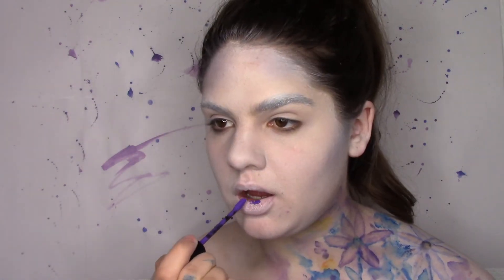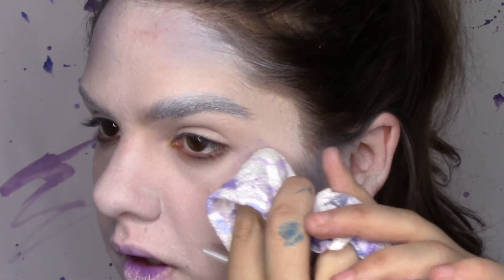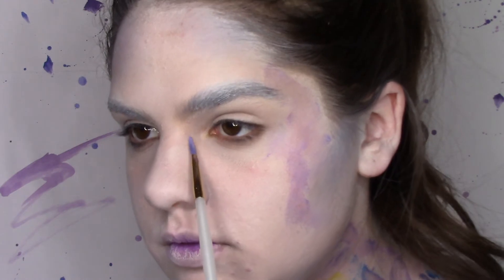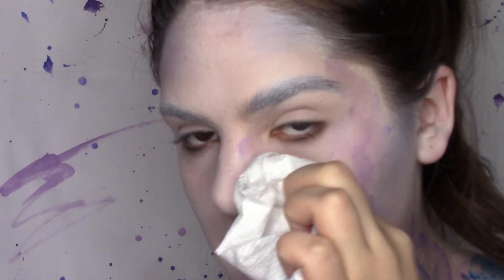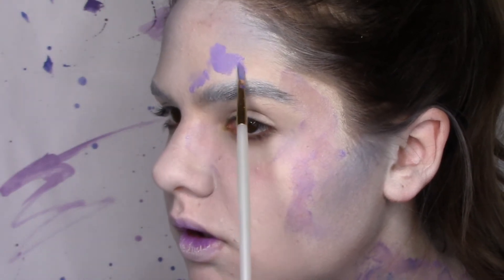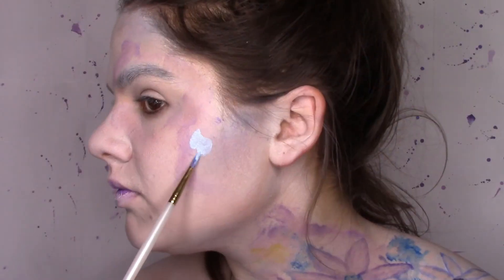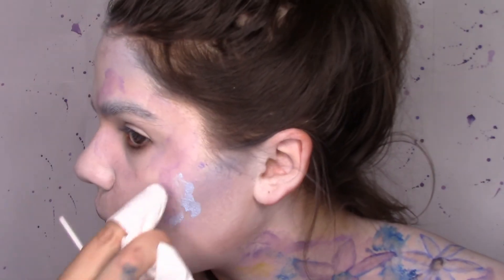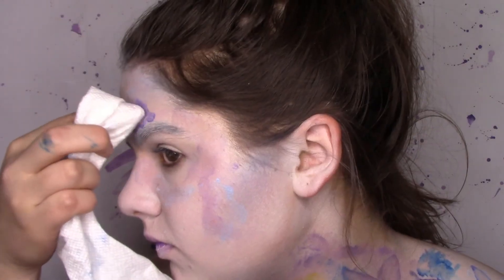I took the NYX liquid suede lipstick in amethyst and applied that in the middle of my lips and kind of blotted them together just to add a little something to the lips. I am doing the exact same watercolor effect with the purple, the dark purple, blue and a light blue as well as the orange and yellow water activated paints, by just placing them where I wanted to messily and then blotting the inside towards the edges. Layering the colors on top of each other just makes it even more unique and textured.